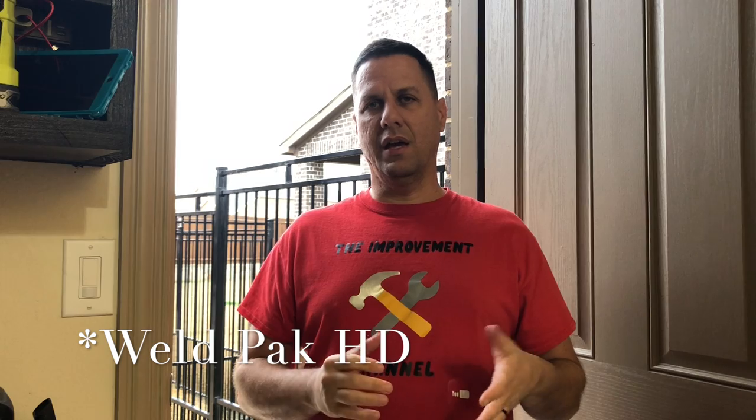Hey, welcome back to the improvement channel. Today we're going to be building up a new welding cart for the Lincoln Electric HD 140. This is a 120 volt welder that I use to weld out fence panels and things outside of the shop. We're going to build this one up a little different than we did the last one — the last one we just did on casters for the Hobart. If you haven't seen that video, go check that one out and also take a second to like and subscribe.